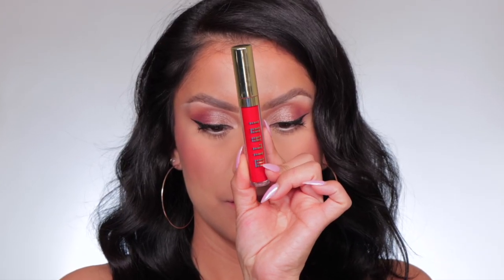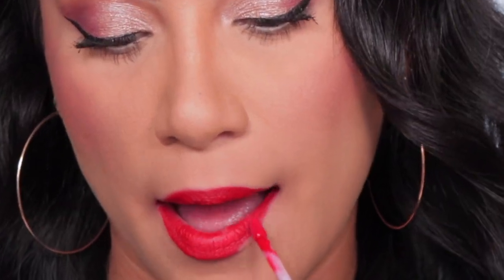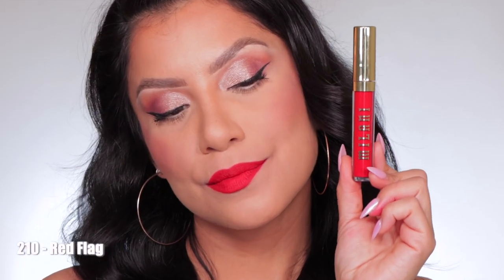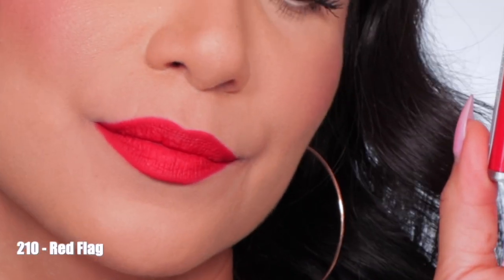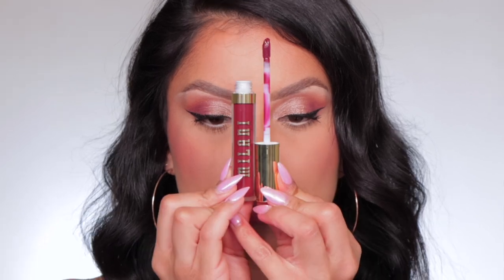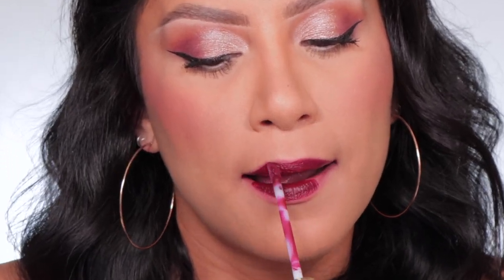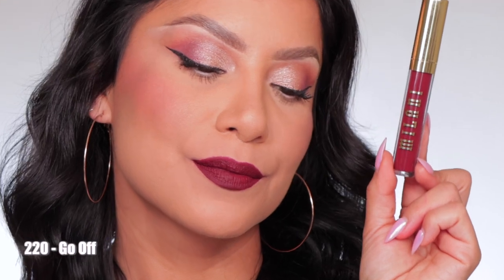Moving on to shade 210 Red Flag. Here's the shade 210 Red Flag, and in daylight this is 210 Red Flag. Last but not least is shade 220 Go Off. Here's the shade 220 Go Off, and in daylight this is 220 Go Off.